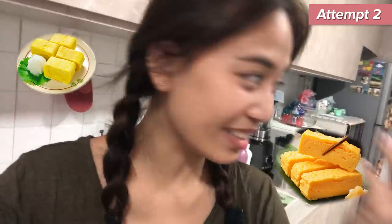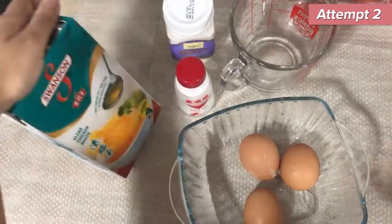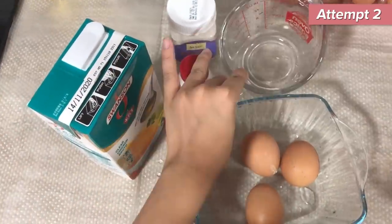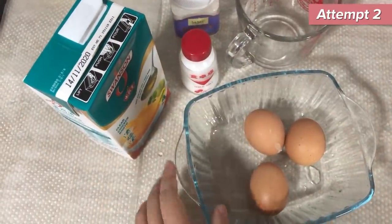So since my tamagoyaki failed that day, I'mma try it another time. My goal is to get where the Eatbook producers want me to get, which is like a really pretty tamagoyaki — like can serve in a restaurant kind. Dashi stock replaced with chicken stock, sugar, salt, 70 ml of water, and three eggs.